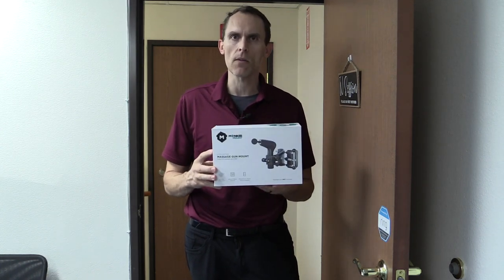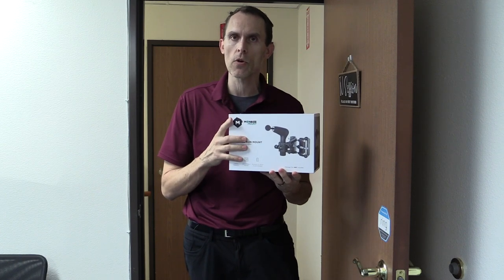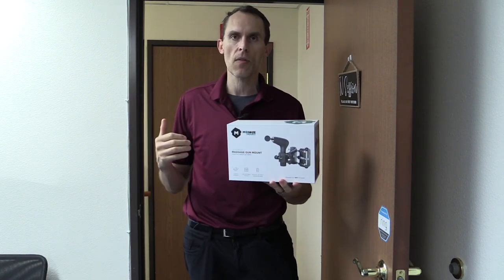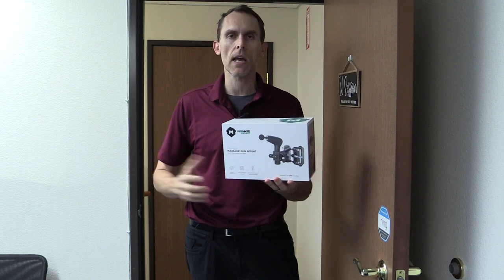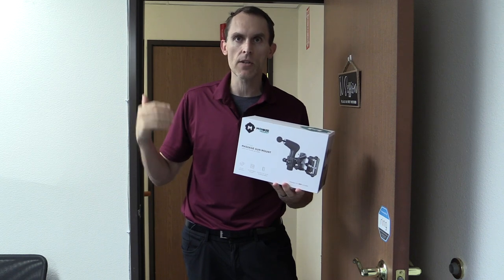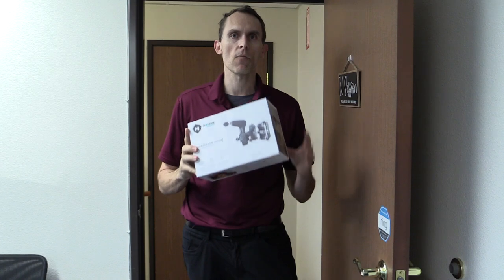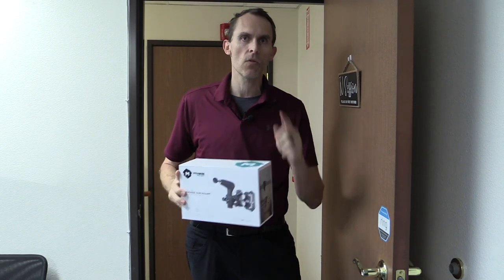Hey there, Sam Visnick here with Release Muscle Therapy. In today's video I'm going to review a new product called the Monkey Mount. The Monkey Mount is a mount that goes into a doorframe or on a squat rack and holds your massage gun or percussion tool so you can self-apply therapy. This is a game changer for people who want to work on areas they can't reach, or want to do so passively while doing movement.